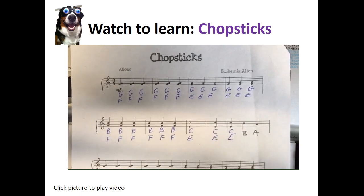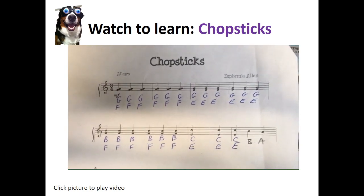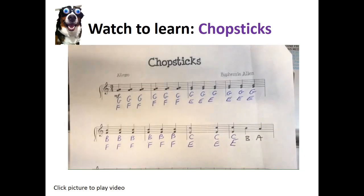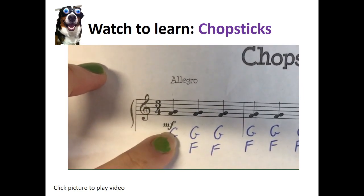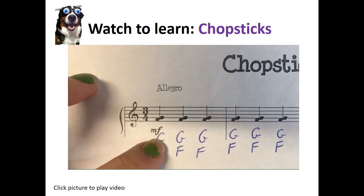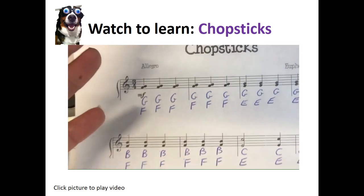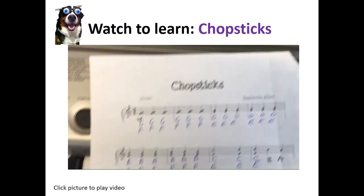Every time we learn a song we start slow, and after we've practiced for a long time, then we try to play it Allegro. You can also see it says MF — that means moderately forte, which in music language means medium loud.